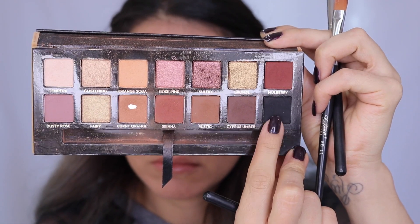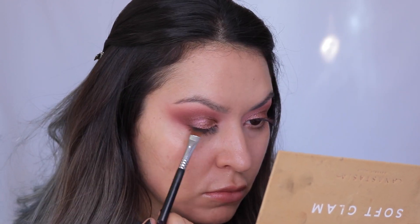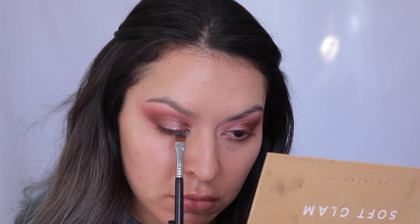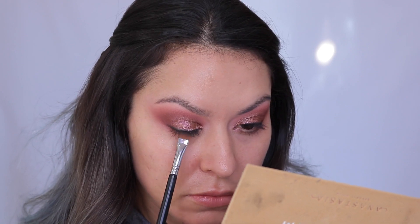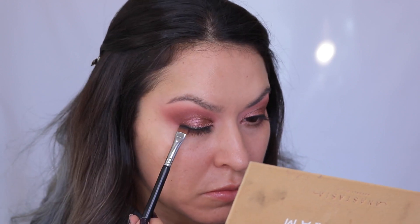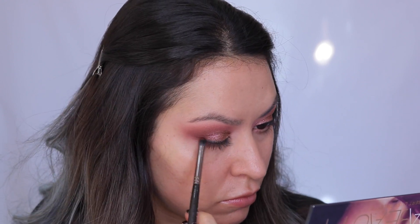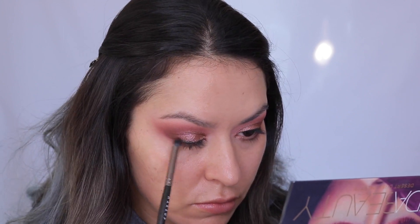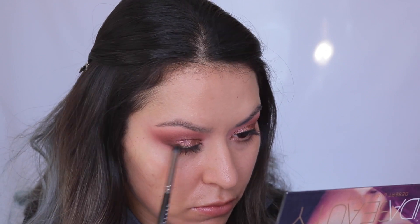Because this look is so monochromatic, I decided to go in with a black shade called Noir from the Anastasia Soft Glam palette. I took that on a flat definer brush from Sigma and lined the lash line, stamping it on and then smudging it out. I felt like it really needed to break up the look and make it more sultry. Then I went in with a little pencil brush and smudged that out with a little bit of that deep brown shade from the Desert Dusk palette to make it look a little more soft.